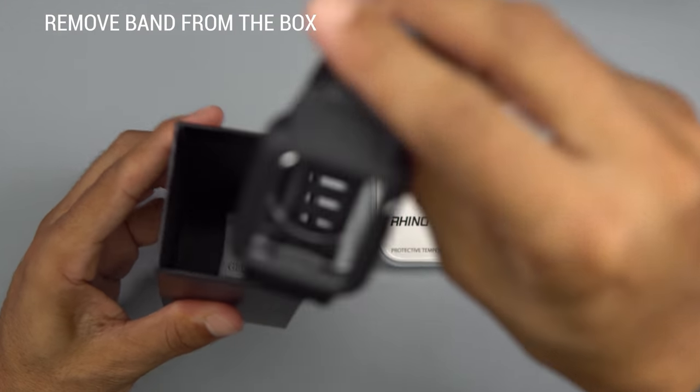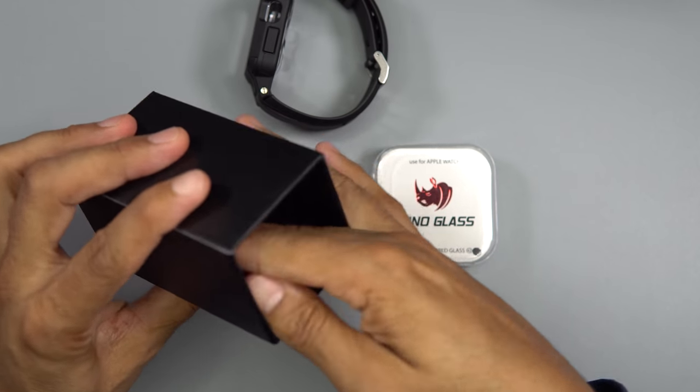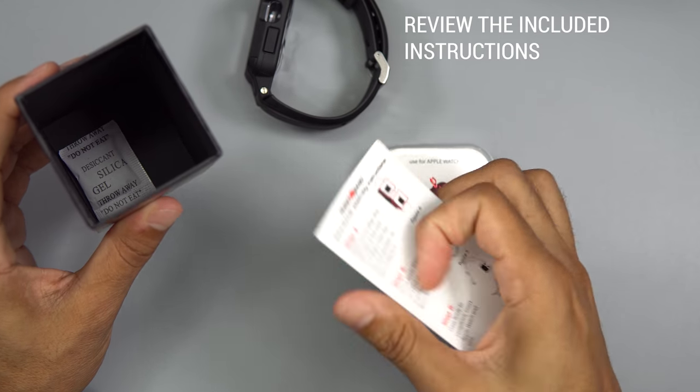Remove the band from the box. Review the included instructions.